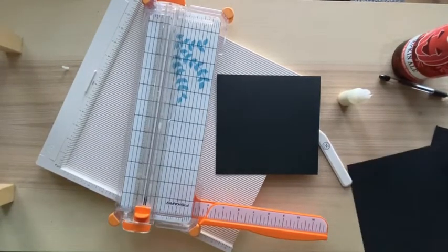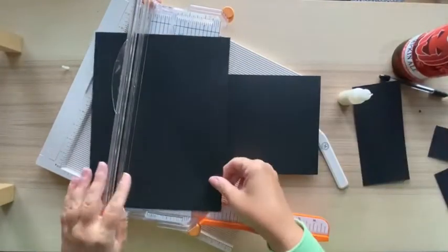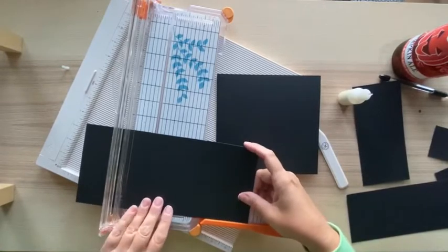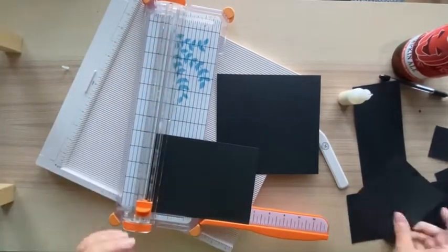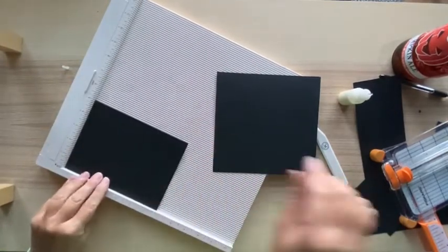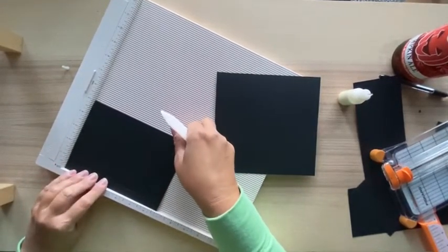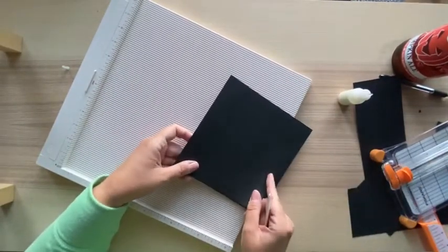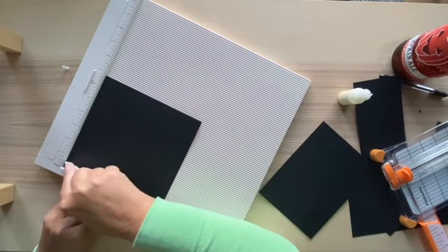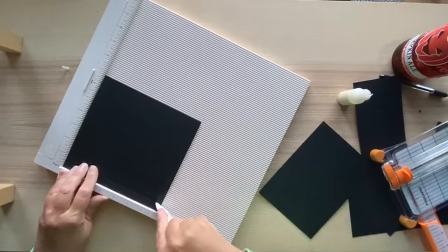For the top of the pocket or closure flap, measure five by six and three quarters. Score the top piece along the long side at half an inch. For the bottom of the pocket, score it at half an inch and at one inch so it sticks out. We also need a back for it.